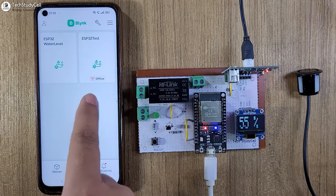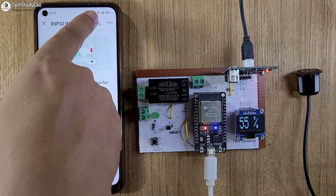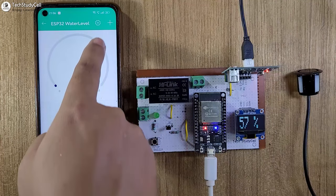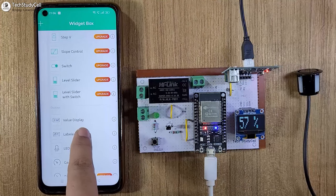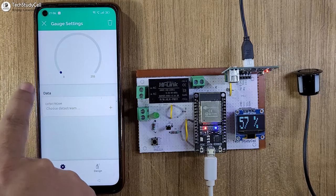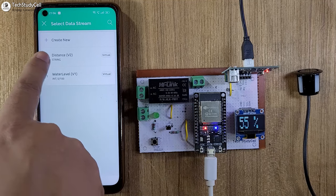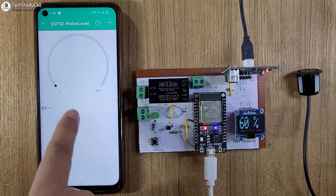Now I will quickly configure the Blynk IoT app. Let me open the app, then I will tap on the device — ESP32 water level. I will go to edit mode and tap on the plus icon. First, I will add a gauge widget and resize it. Then I will go to the widget box and add a level widget to show the distance between the sensor and water level. I will tap on the first gauge widget, select the data stream water level V1. Then I will tap on the level widget and select the distance data stream connected with V2. So our dashboard is ready.